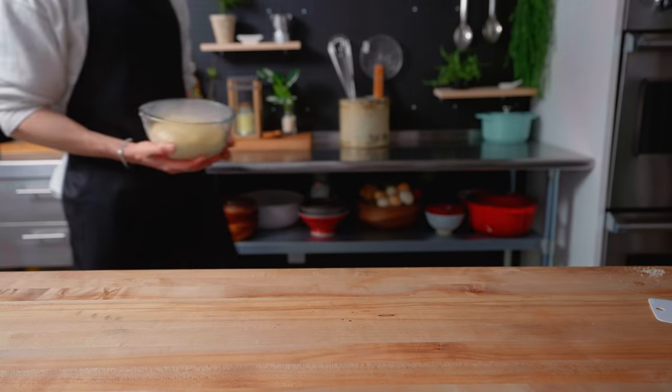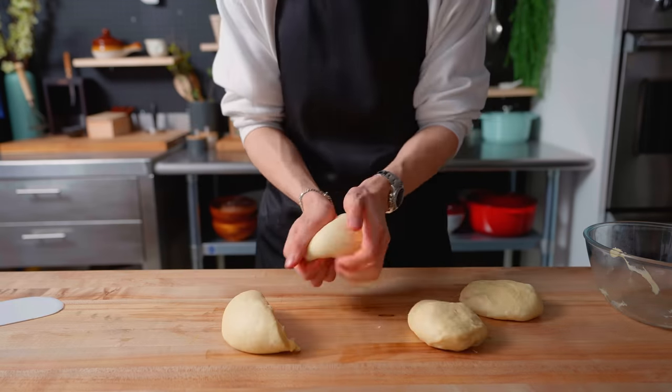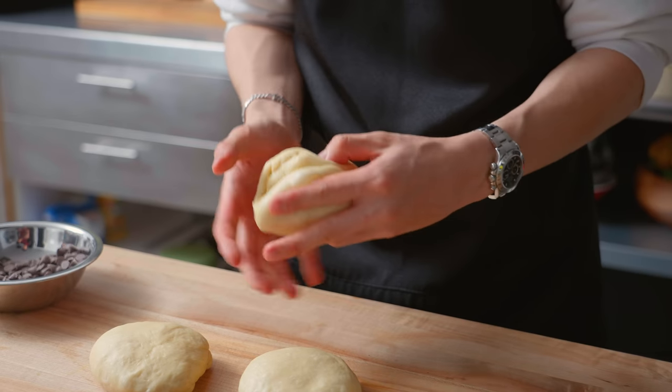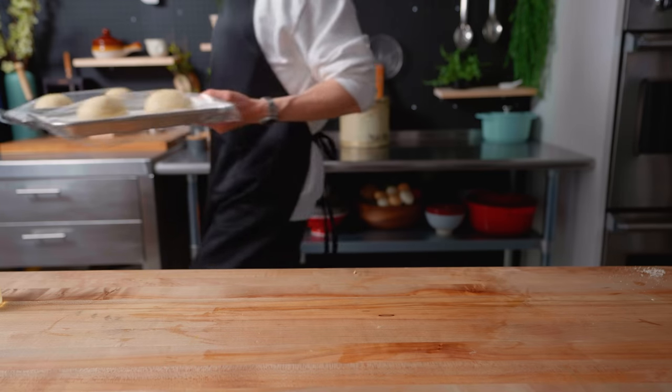Our dough has now doubled in size, so I'm going to divide it into roughly four equally sized buns. It's now time to fill each bun with as many chocolate chips as I can, for realism. Each chocolate-stuffed bun now gets shaped into a smooth round ball, in which form they will do their final proof and expand.